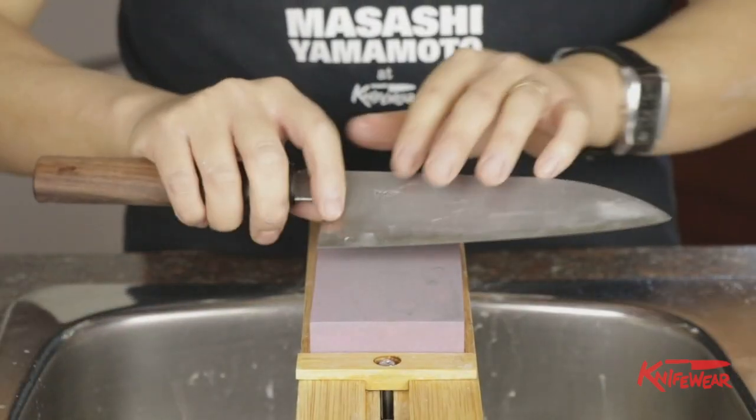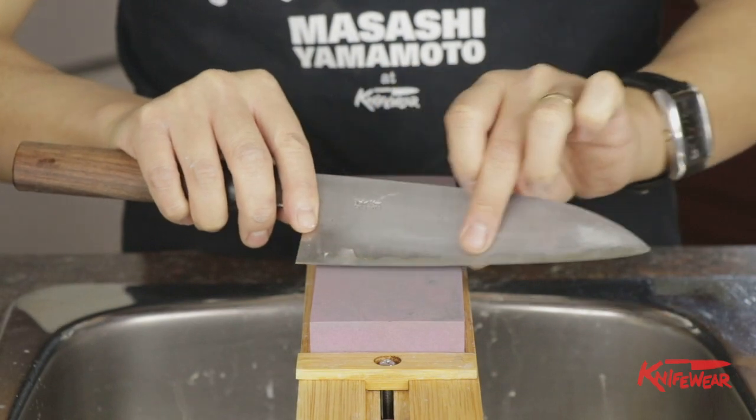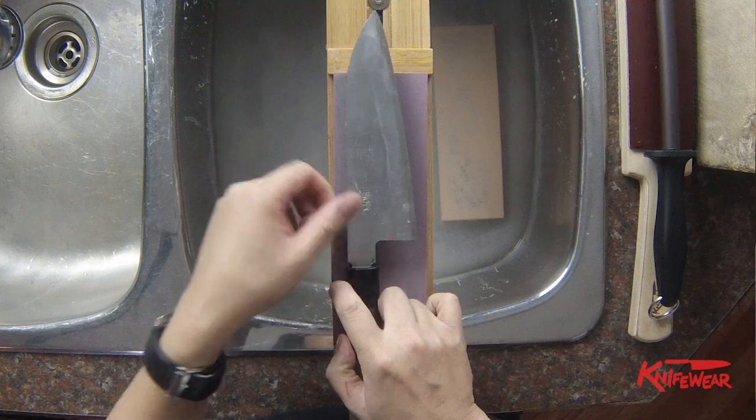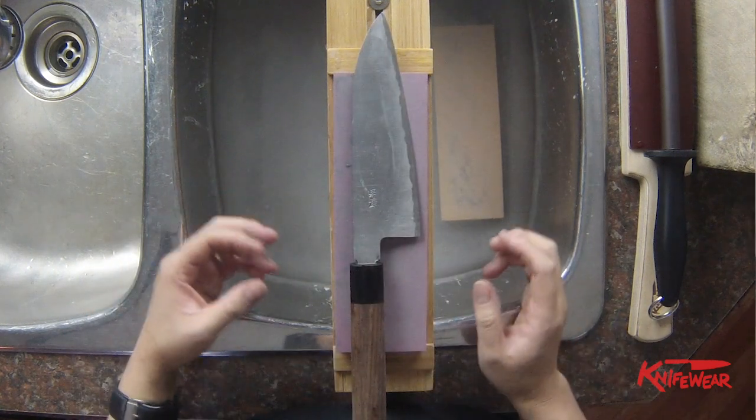Therefore, we would like to thin this whole bevel down. There are two different types of Japanese knives, or not necessarily Japanese specifically, but construction-wise.